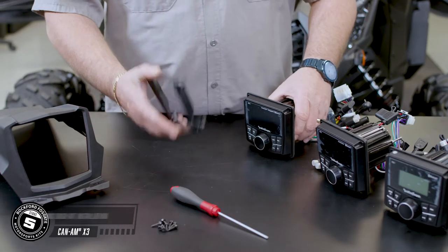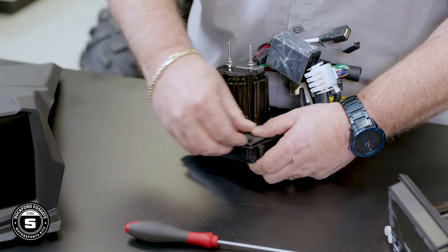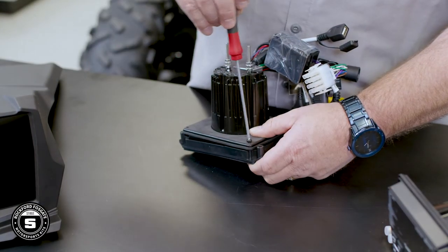This bezel and dash mount are designed to give you that clean OEM finish. Secure the bezel to the PMX source unit using the small screws provided with a 3mm Allen wrench, and then attach the assembly to the dash mount using the same size screws.